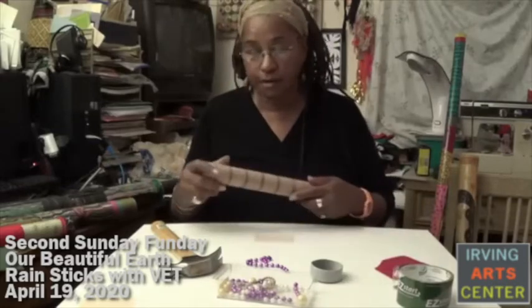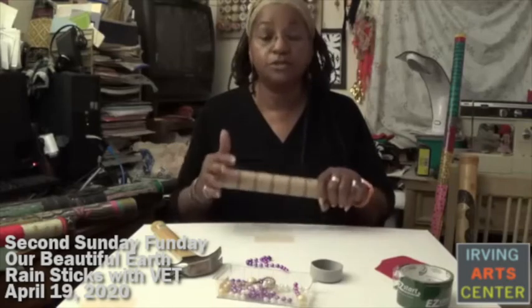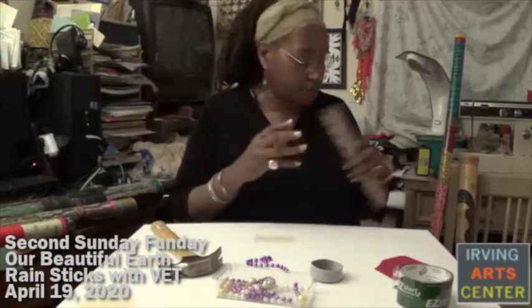Once you have your nails in, go ahead and seal it. Then seal the other end as well, because obviously if you shake it, all your stuff is going to come out. So make sure that you seal both ends.